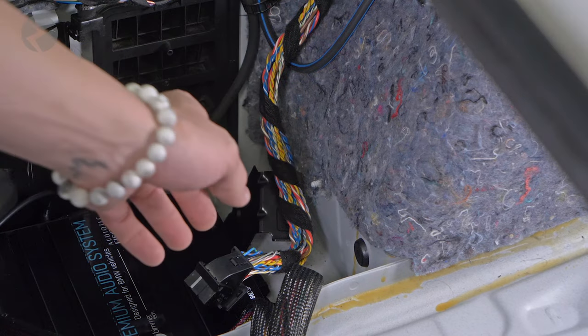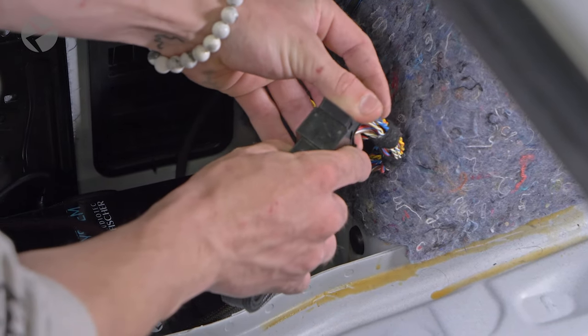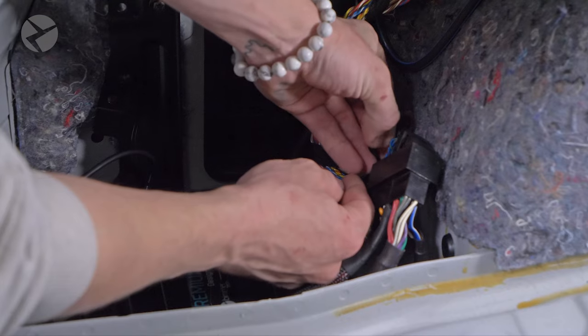Now we need to connect the harness. Simply push the factory one into the Beemertek plug-and-play harness, and rotate the arm down to lock it into place. Tuck the harness down, and you can use a cable tie to help secure it.